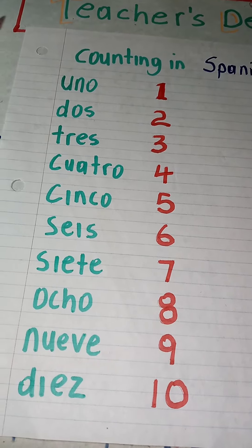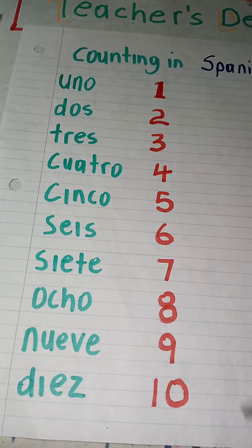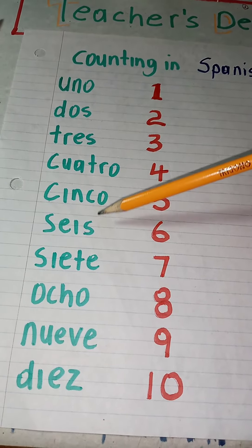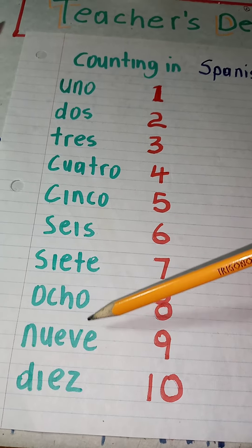Alright, you're testing the child's knowledge to count in Spanish. Alright: uno, dos, tres, cuatro, cinco, seis, siete, ocho, nueve, diez.